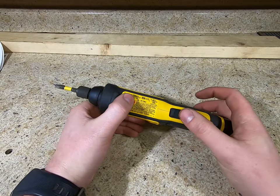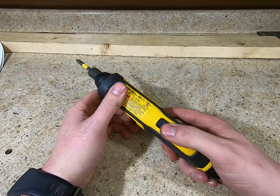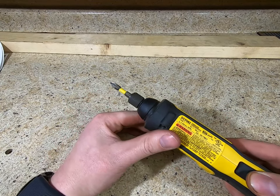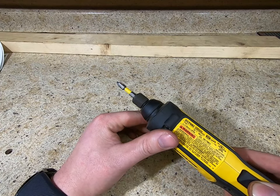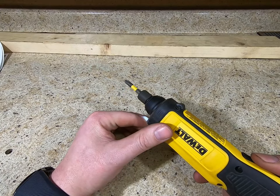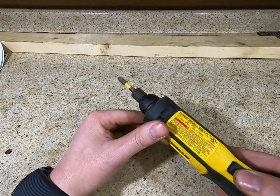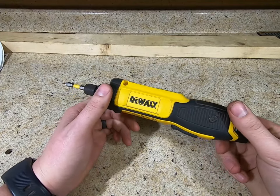This is a gyroscopic screwdriver. The way it works is there's just one button — there is a lock for the button — and as soon as you turn your wrist, if you turn it to the right it's going to tighten, turn to the left it's going to loosen. The farther you turn, the faster it turns.